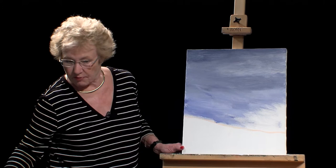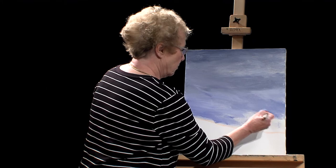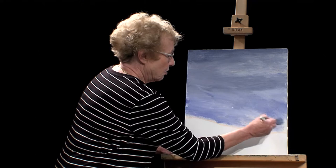The next step, moving from the back to the front, is to do the clouds. You're not going to use stark white to start with. Instead, mix some white and some blue together so you have a shadow of the cloud — not the bright, stark white. You don't want to do the stark white first because then you have no place to go to highlight it. You'd be stuck.